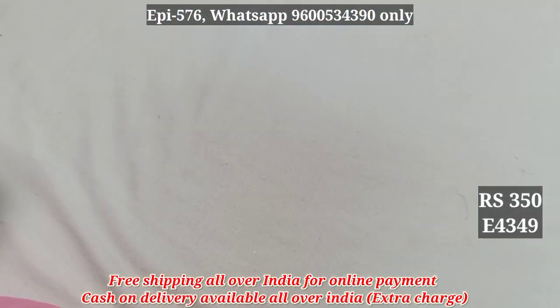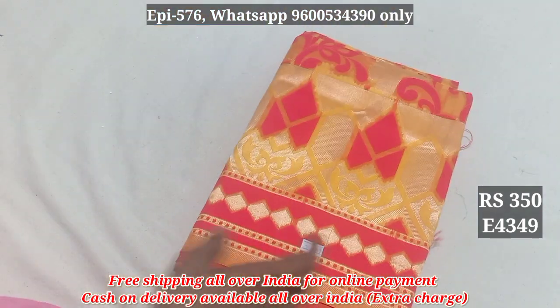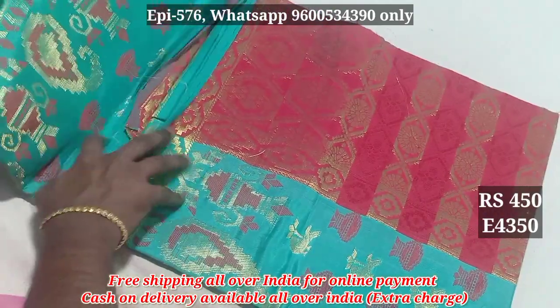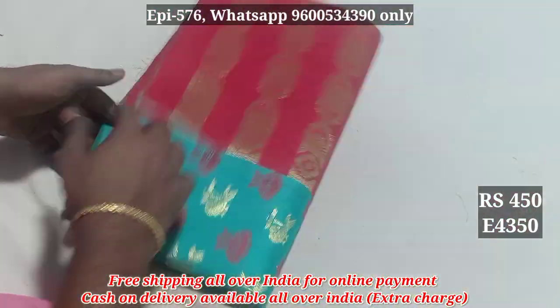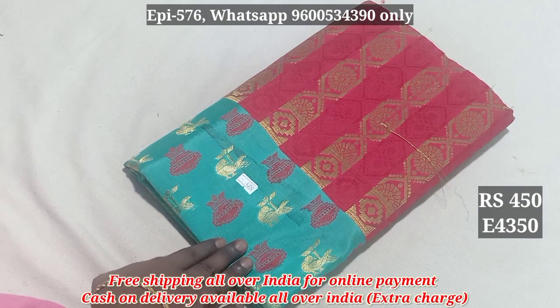435, 4359. Tissue cotton is 350. 4350. This is the top of the bag. We have the top of the bag. The top of the bag and the bottom of the bag. The price is 599. This is now 4359.